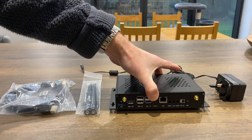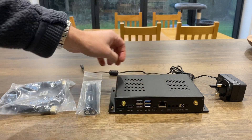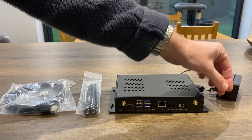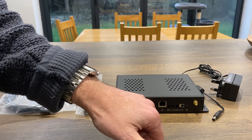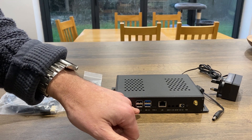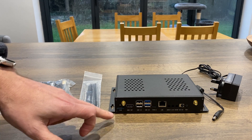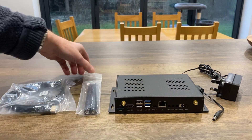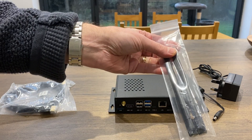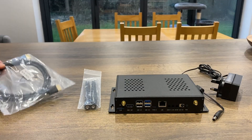If we have a look around the back, nothing too unusual here. We've got the barrel jack connection for the power supply, the ethernet connection, USB-C, a couple more USB 2 and a couple USB 3s, and an HDMI out. We also have a SIM slot and an SD card slot. These two connections are for the antennas, so this has some big WiFi antennas with it, and it also comes with a normal HDMI cable.